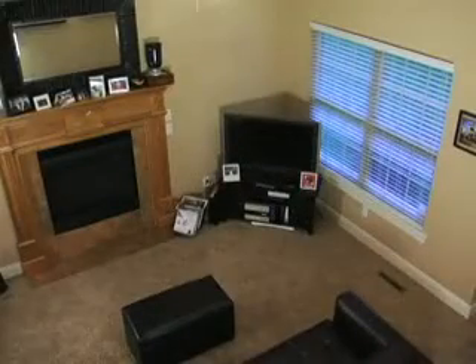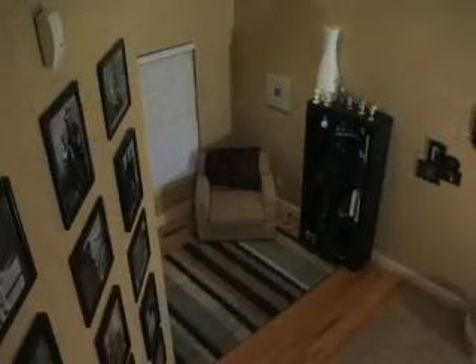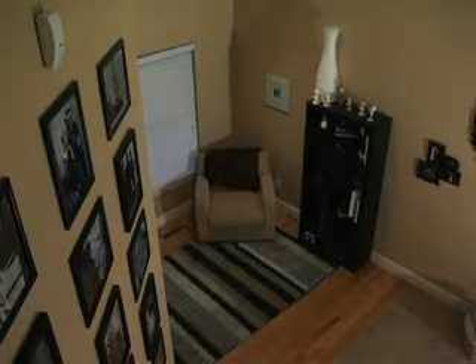Many alarm systems do a better job of protecting your flat screen TV while you're gone than they do of protecting you while you sleep. That's because those systems give you only two options: either home or away.